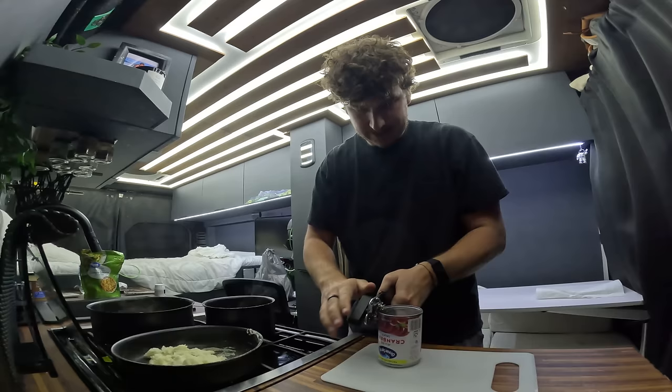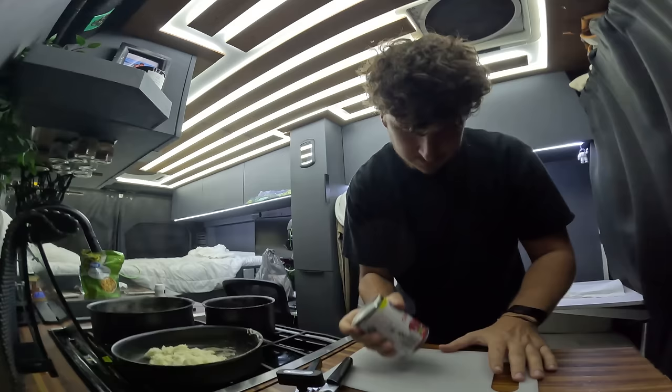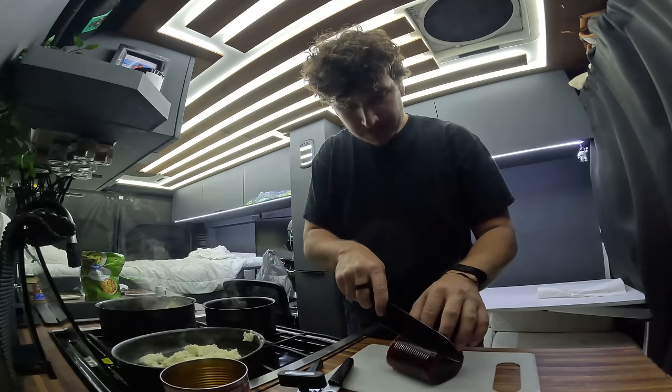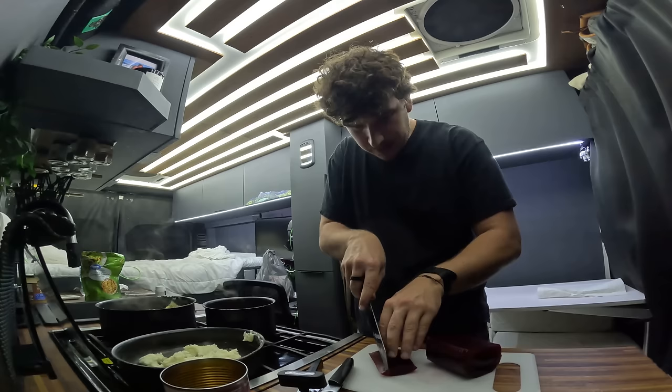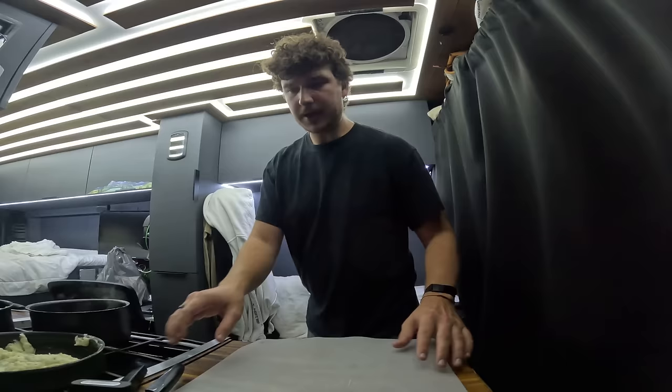While we wait for the stuffing, I'm going to prepare the cranberries — the jellied cranberry sauce. I have to chop it up into little strips so they fit in the sushi roll. I cut a little piece off and then cut it into little strips. It's so satisfying to cut. And I think that's it — I think we're good to go to make some sushi.